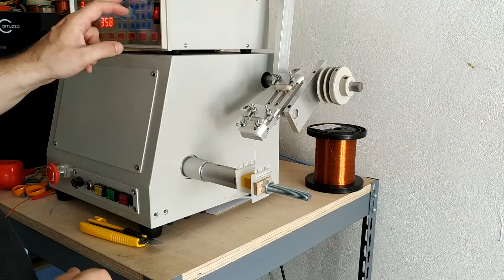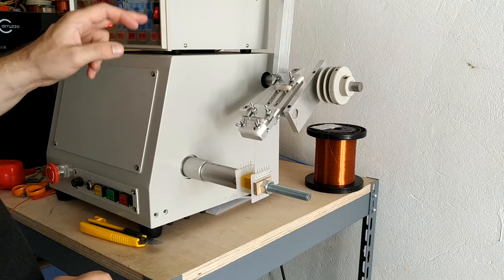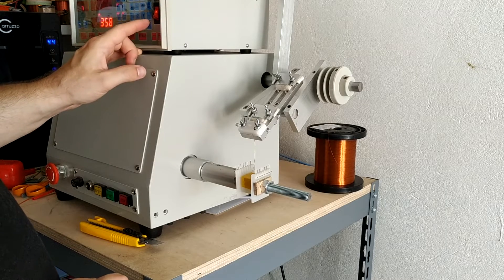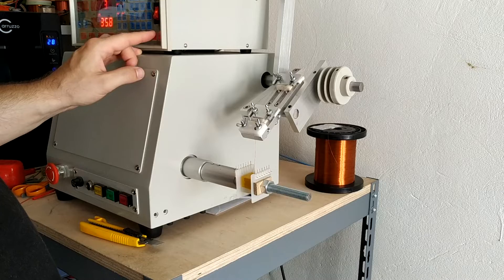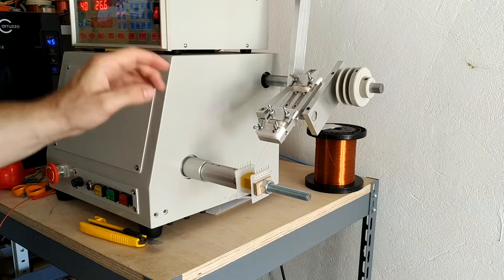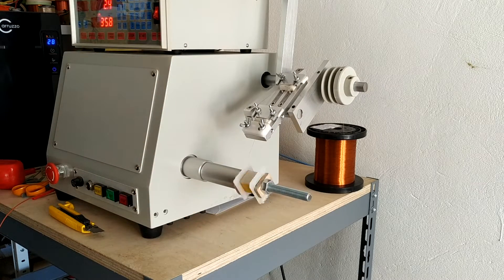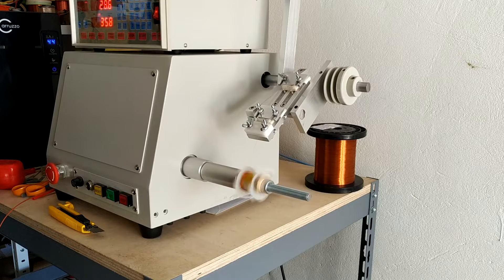I chose the winding pattern to maximize the high frequencies. I wound one-third of the primary first, then half of the secondary, then one-third of the primary, then one-half of the secondary, and finally one-third of the primary.